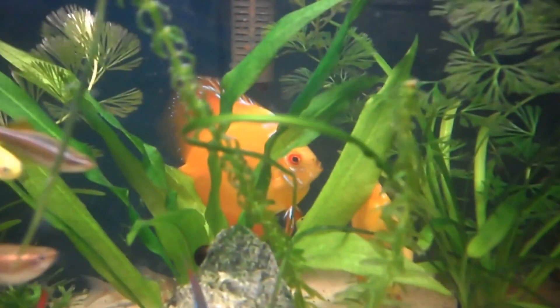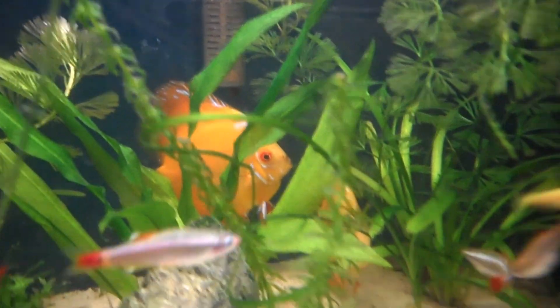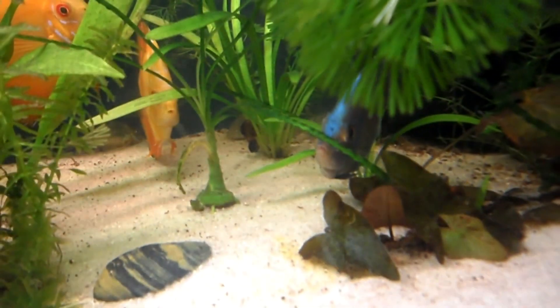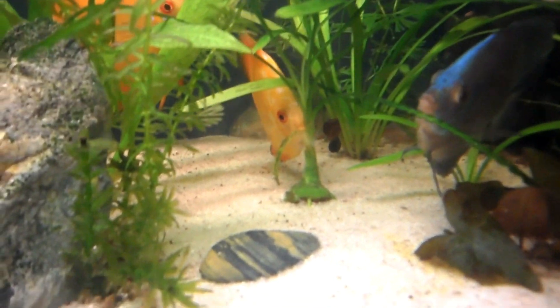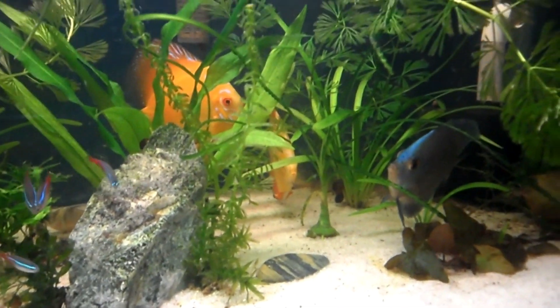I'm calling this big guy here 'Red' — okay, his name is Red. The female I don't know yet, and this one is Big Blue. So we've got Red, Big Blue, and the female. I'm going to show you a little clip of them at it — take a look.